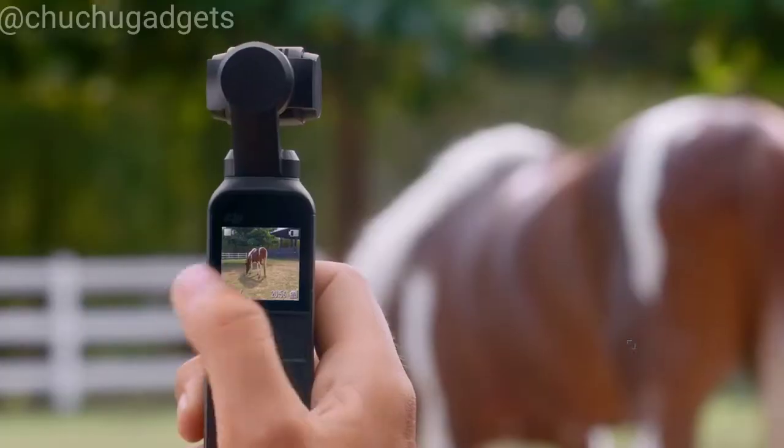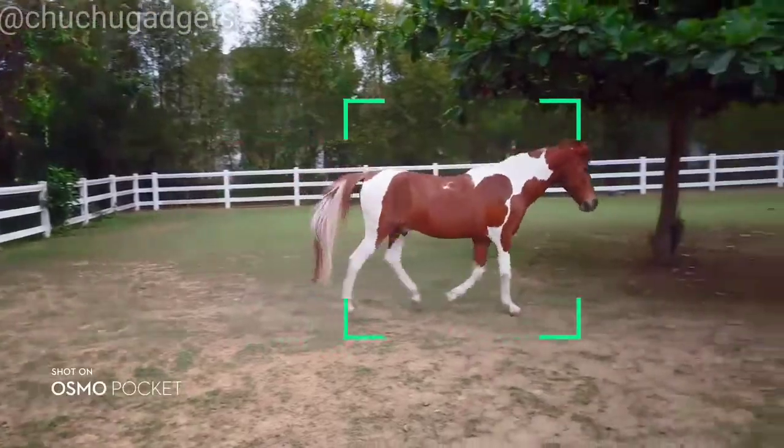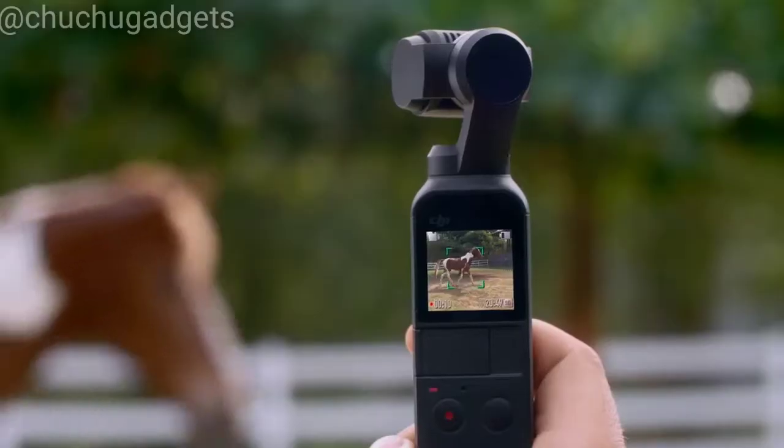For filming all your friends, ActiveTrack is now more intuitive than ever. Simply tap on the subject and the camera follows its every move.